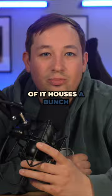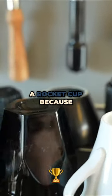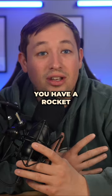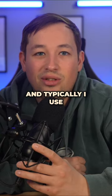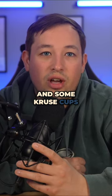On top of it houses a bunch of various cups that change quite a bit. I have a rocket cup — because you have to have a rocket cup when you have a rocket espresso machine — and typically I use a husky cup for espresso. I also have various Fellow cups, Notneutral cups, and some Crew cups as well.